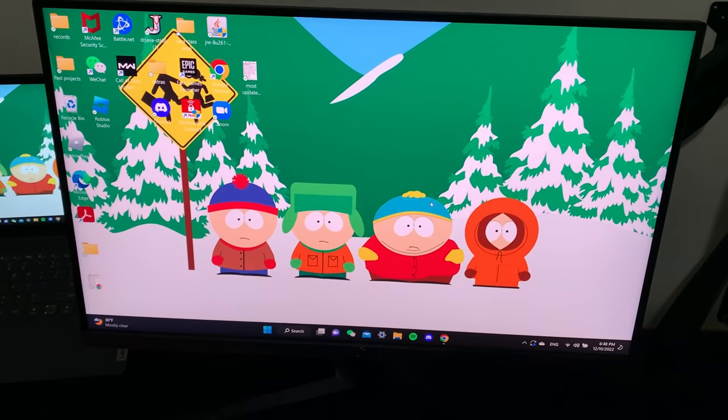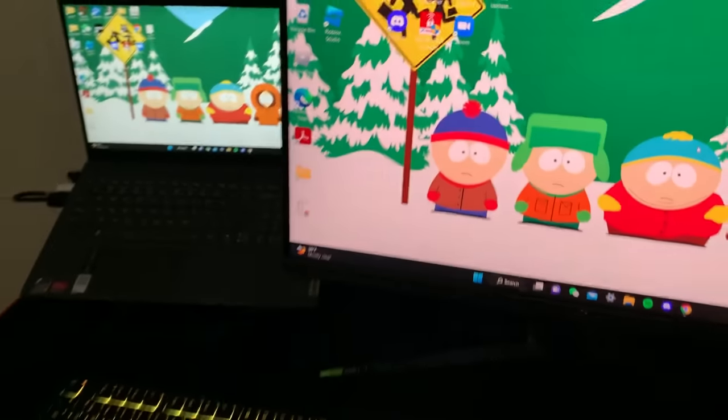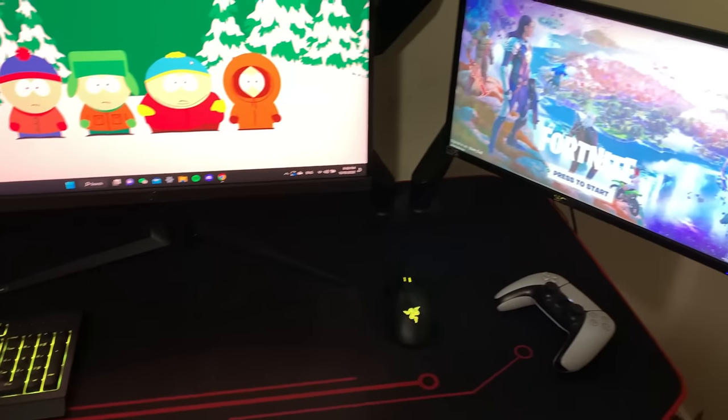This thing is absolutely bright as day. It is also very, very huge. As you guys can see, it takes up most of the desk right here.